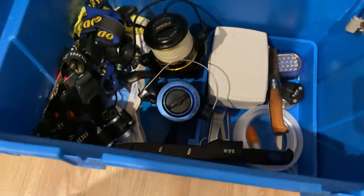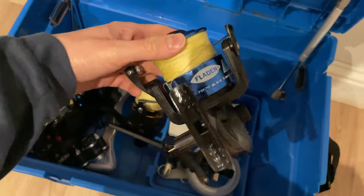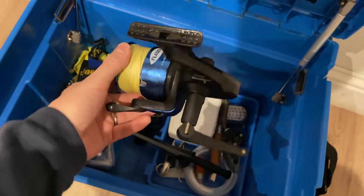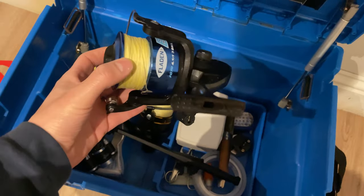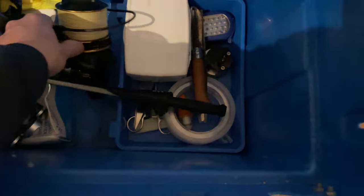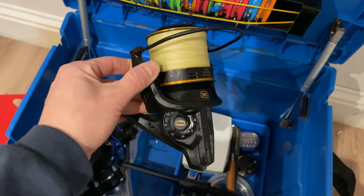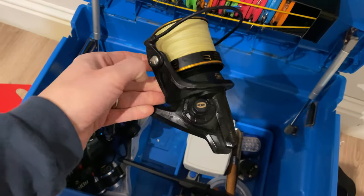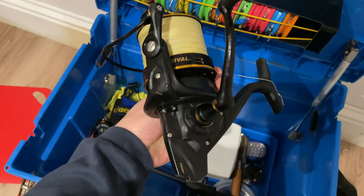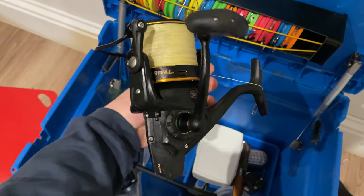We've got our reels. I always keep a backup reel — it's a very basic one, not very strong, but if my main one breaks it'll do the job. The main reel is the Penn Rival. It's a really strong, decent reel and I haven't had any troubles with it. I'll probably do a separate review video on that soon.